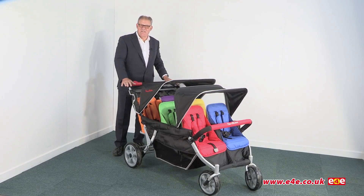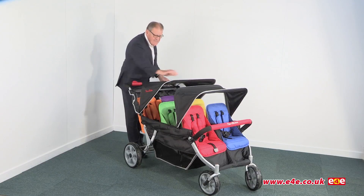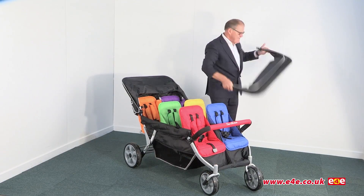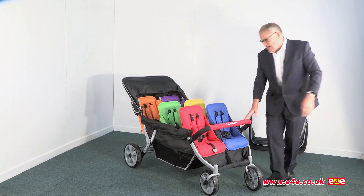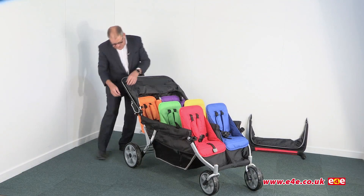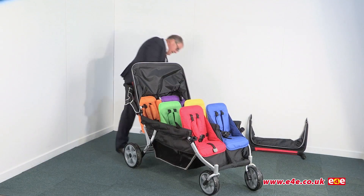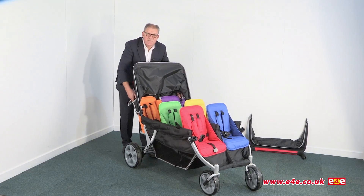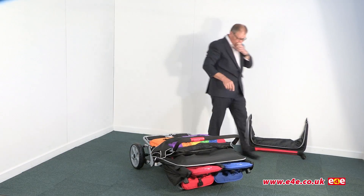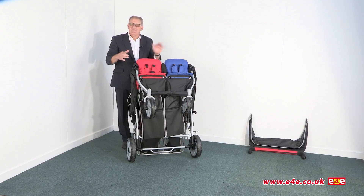Now the key thing about this particular stroller is that it does fold away. Obviously if you've got a car that's big enough with a big enough load space then you can put this inside. To fold it: push the canopy back, remove the front canopy which comes away very simply, remove the front protection bar by pressing these two buttons and pulling away. Then there are two catches up here — one this side and one the other side. It's simply a case of pressing in the red button, pulling the two catches up, and then lifting the whole thing forward. So it actually folds up really easily, and once folded you can stand the whole thing up. So if you want to put it away in a corner for storage you can do that too.